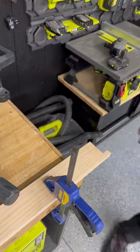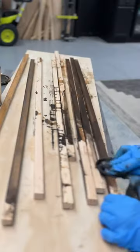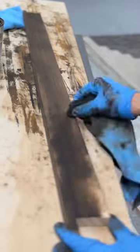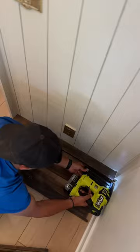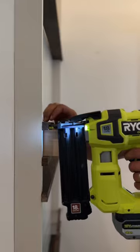For the shelves, we used more of the pine 1x3s and notched them out so they could sit into the frame. Then we ripped down some more of the 1x3s for the bracing boards. I stained all of that a really rich cappuccino color and attached the shelves to the frame using a brad nailer.